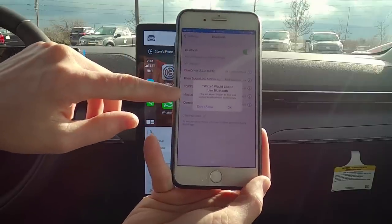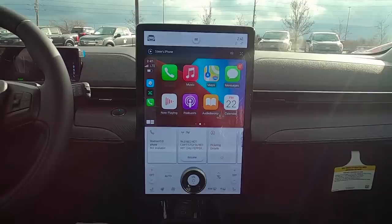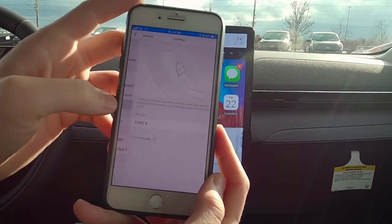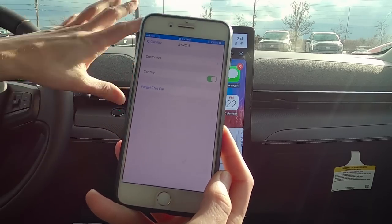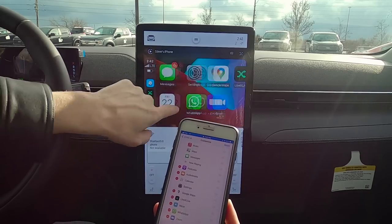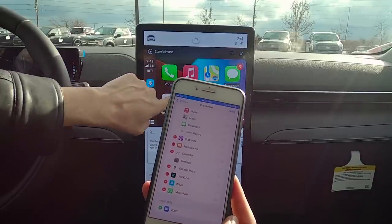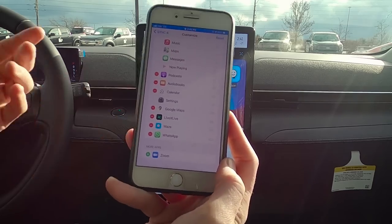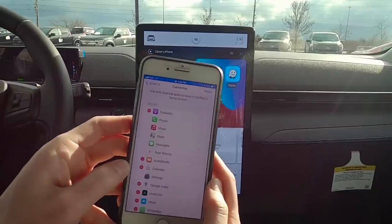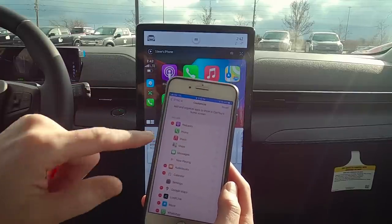Waze wants to use Bluetooth on your phone — hit OK and it works perfectly. Now, you can also customize CarPlay from your phone: go to Settings, CarPlay, select your car, and hit Customize. You can add, delete, or rearrange apps. For example, delete Zoom, and it's gone. Drag Podcasts to the top of the home screen, and it updates instantly. Really cool that you can do this directly from your phone.